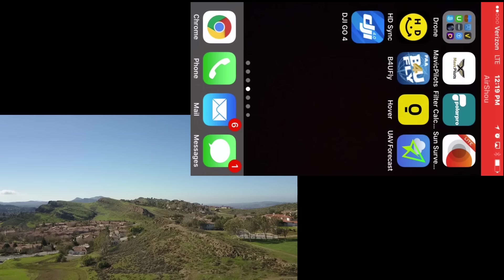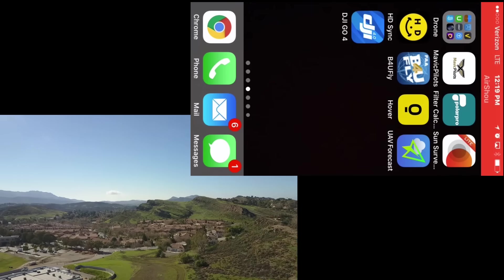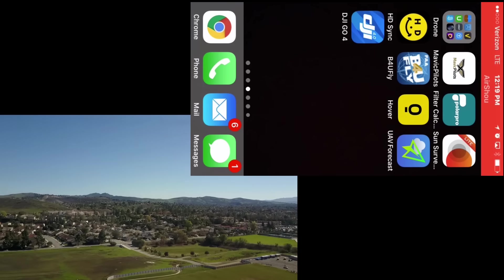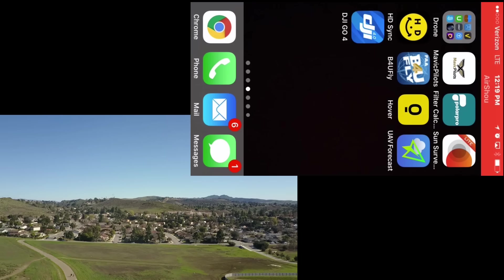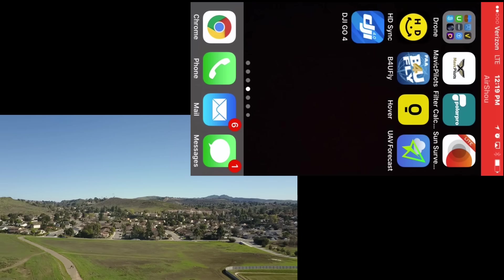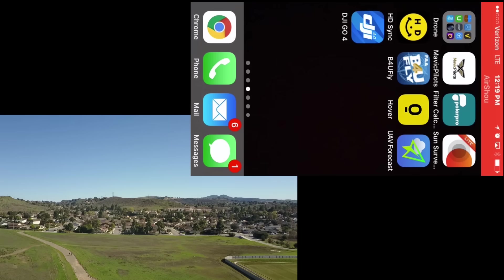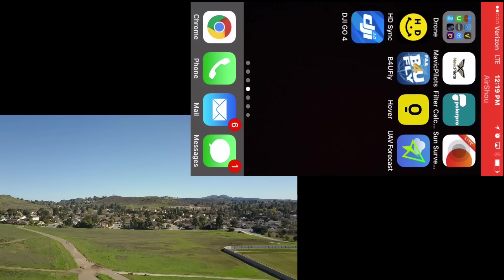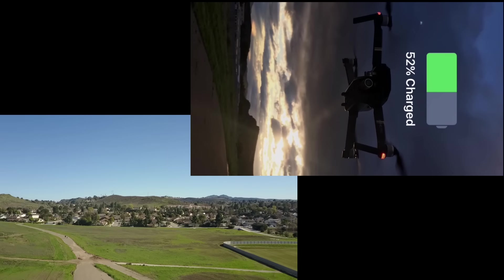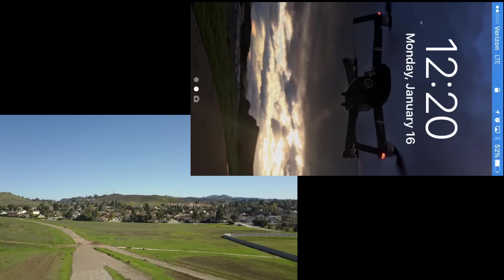Now it's right above the home point and it's doing the rotation. As it's coming down, I'm going to turn on the remote control and see what happens. Remote control is coming on and says it's connecting. The Mavic is still descending and the controller now shows it's in landing mode — you can hear the beeping.